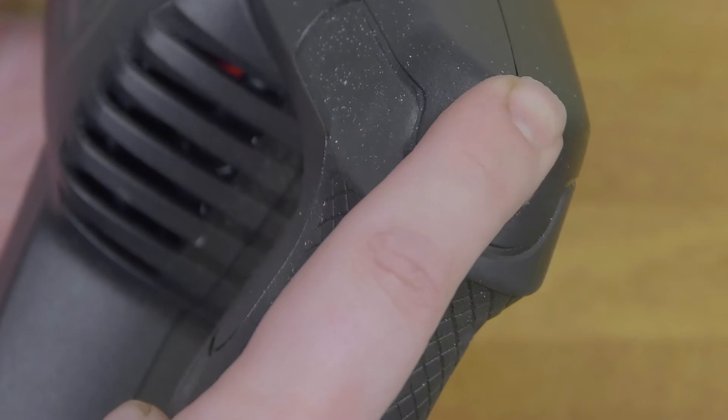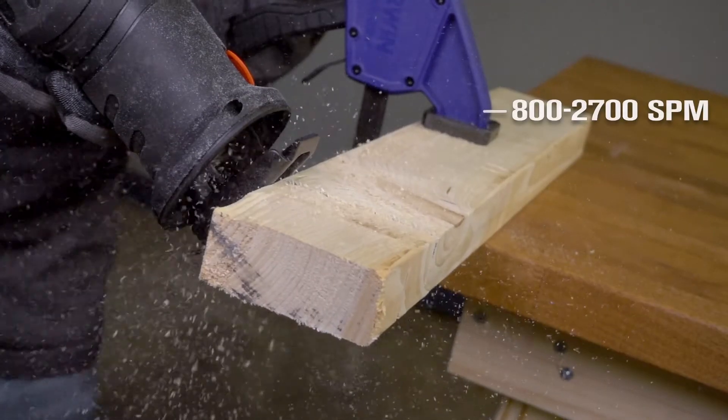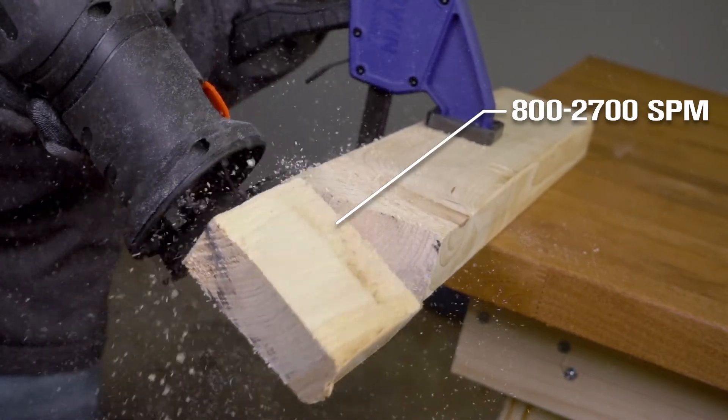Take this heavy-duty Reciprocating Saw. Get variable speeds from 800 to 2,700 SPM with the powerful 9-amp motor.